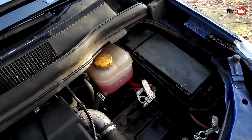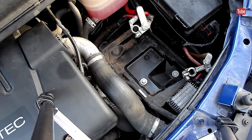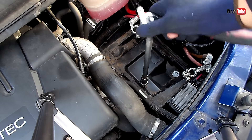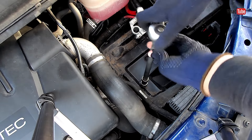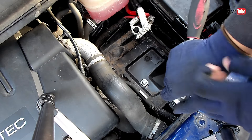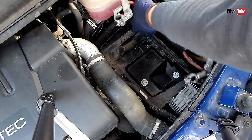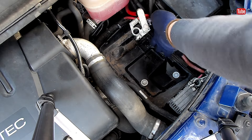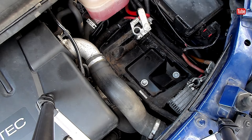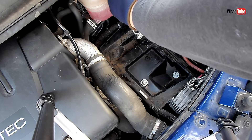Now we have three bolts that hold this tray, so we have to remove all three. This one here is a little bit tricky — I remove it all the way first, but you can remove the other two first and then this one last.